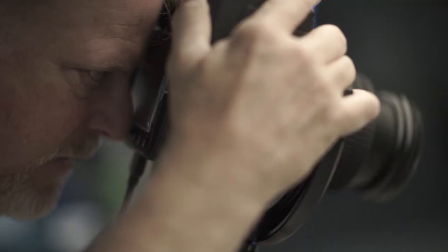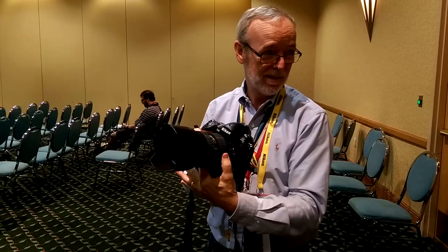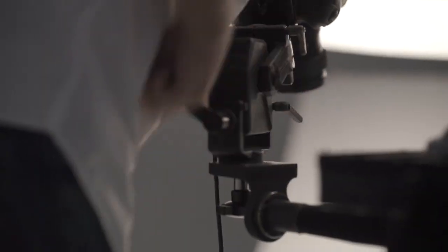Thumbs up. It exponentially increases grip and fine adjustments when zooming and focusing. I can't imagine a lens without it. This is sweet. Okay, where do I sign up?